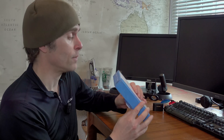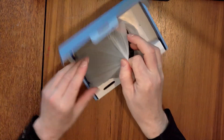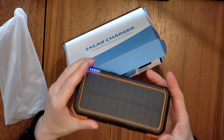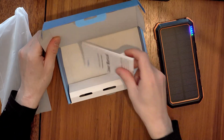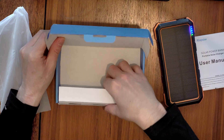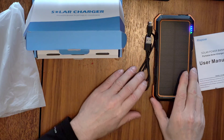Unboxing-wise, it's pretty boring normally — it comes in a very nondescript box. But let's get down to the good stuff. There's your battery pack, a little sleeve, and yeah, looks pretty nice. Inside the box you get your instructions and a USB-C cable. So that's all pretty standard.